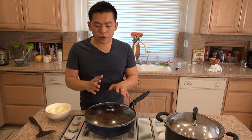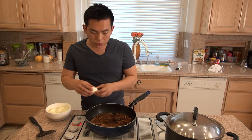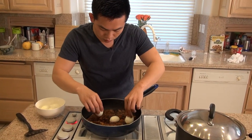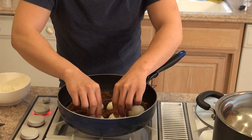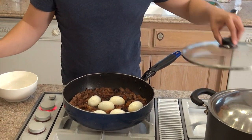30 minutes before this is done, we're going to put in some hard boiled eggs. We're basically going to submerge them into the sauce and let it resume cooking.